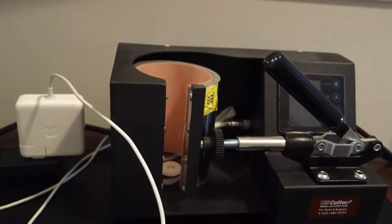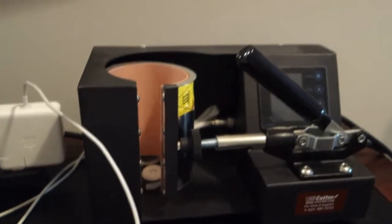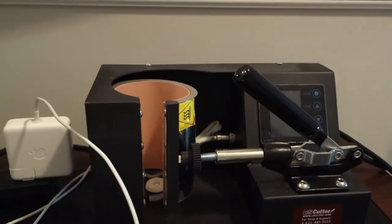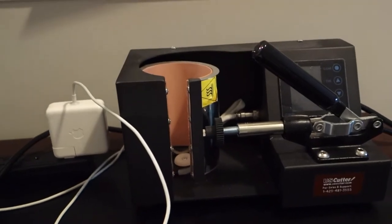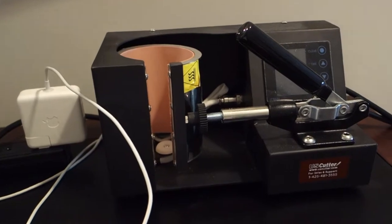In addition to that printer, I have — and still use to this day — this particular mug press. This mug press was around $160 and I got it from US Cutter. It does basically everything I need — it can do 11-ounce and 15-ounce mugs, and I've been quite happy with it.